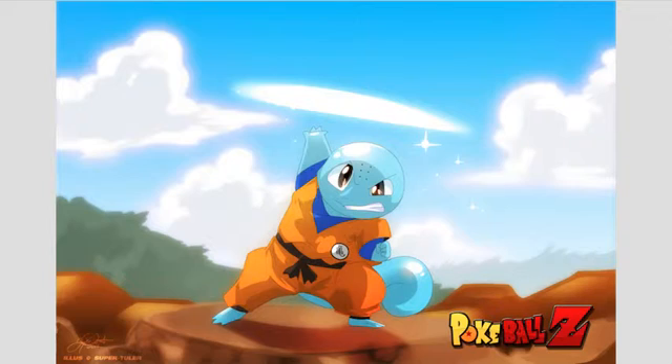I liked the part with Beerus and Whis going to Kaioshin — I just call them Kaioshins — on North Kai's planet. When they were strapped together, that was pretty amusing and entertaining. And then there was Goten and Trunks, and they were kind of exploring the ship.